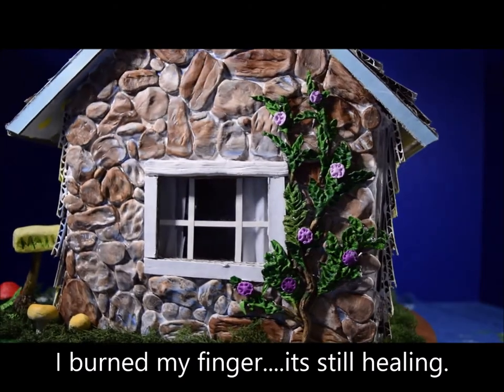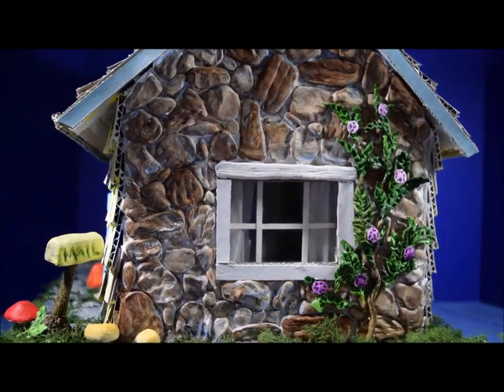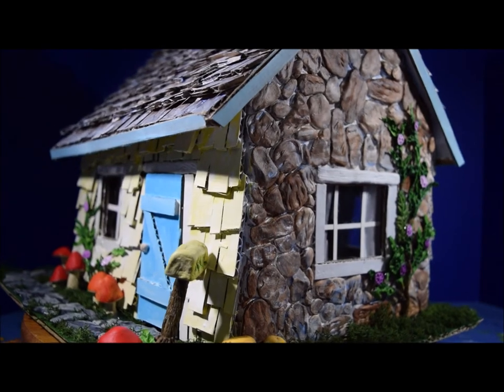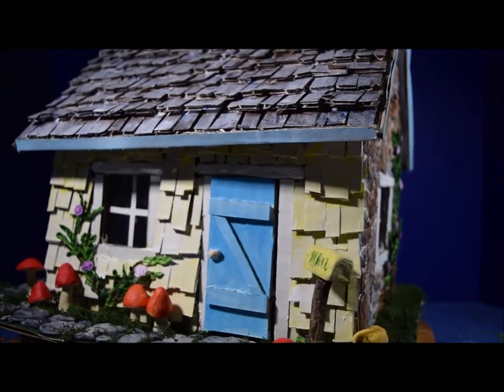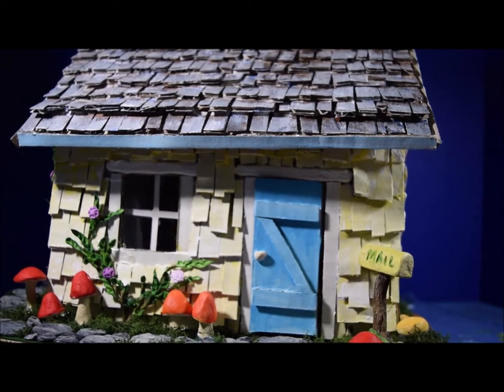I started this project in March, just before everything started to be shut down for the quarantine — I think I started around March 3rd. I just cut out the pieces for the basic cottage shape.